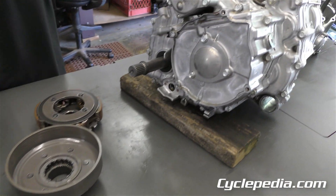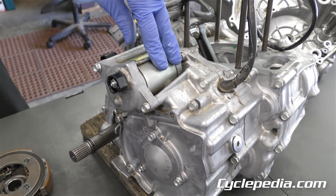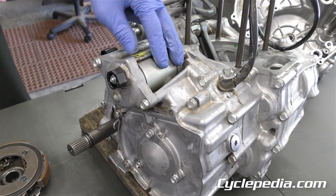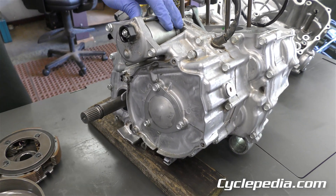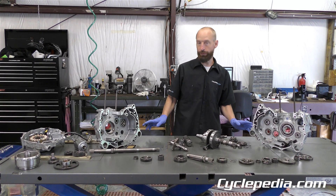Next we are heading to the rear cover. We're going to take that off — there's a starter motor here, the stator is underneath this cover, and we'll see what else is there when we remove it.